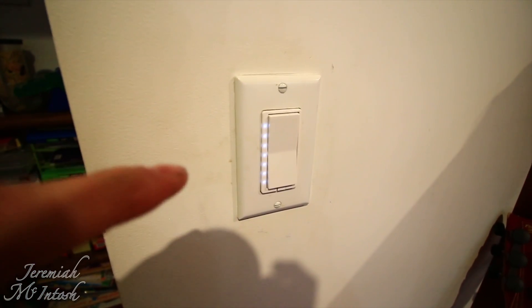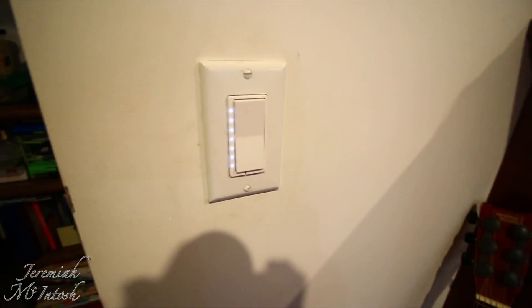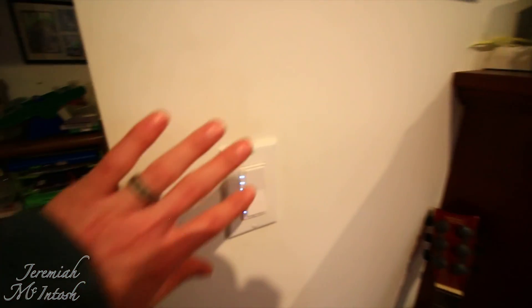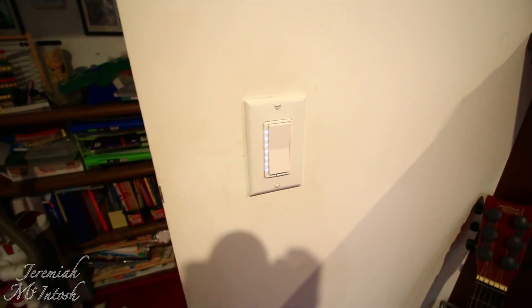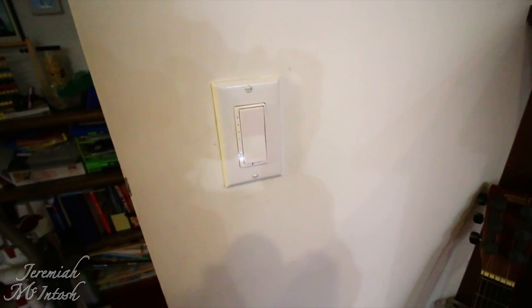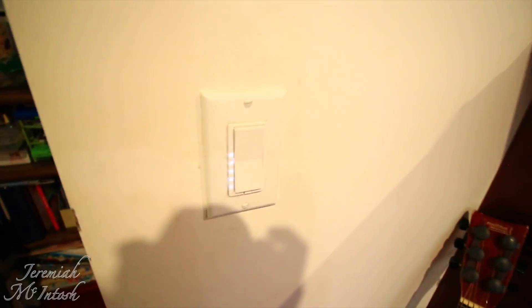This switch here is a HomeSeer switch — about $55. It's an LED dimmer, and when I double-tap up, it turns the ceiling fan on even though it's not a three-way wired to it. Double-tap up again turns it off. You can use that double-tap to control anything on your system. I have triple-tap up set to 10% on the living room lights. You can set it to do multiple things — dim the living room lights to 10% and the kitchen lights to 20% — it's unlimited what you can do.